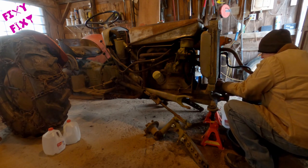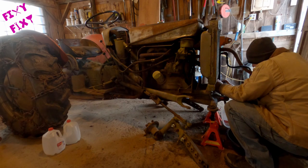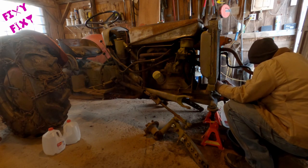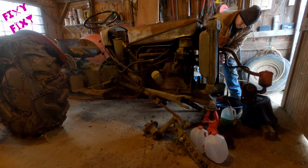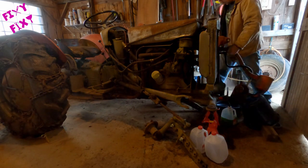Just collecting the antifreeze out of the radiator so that there's none in there when I remove it. Any time you're dealing with hydraulic fluid, don't wear any clothes you care about because they're bound to get ruined.